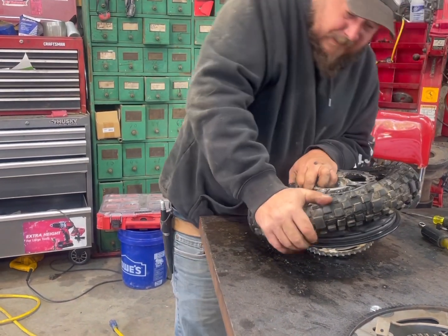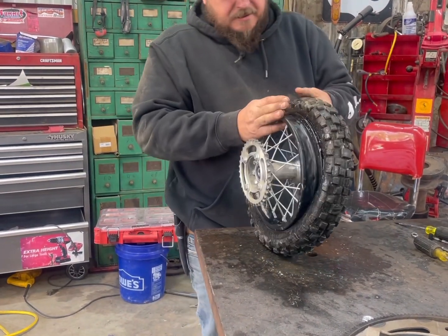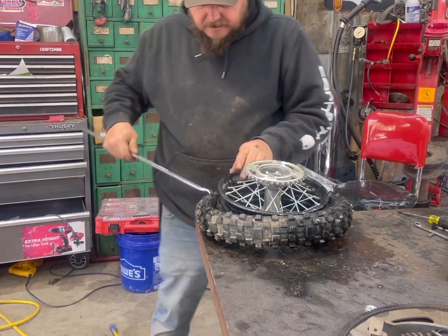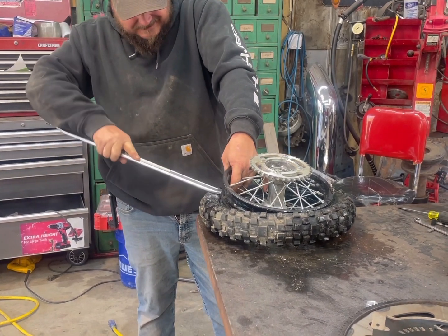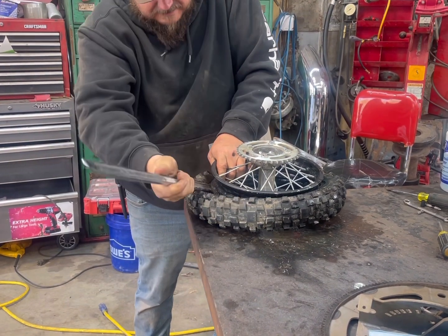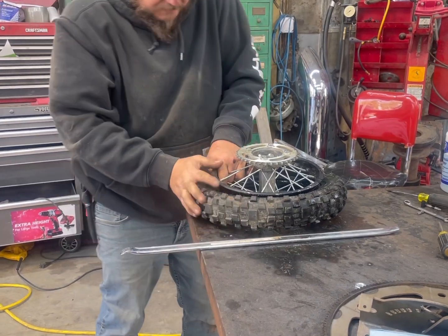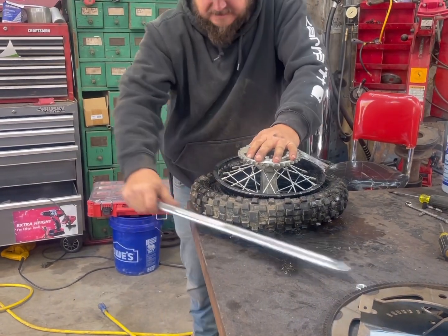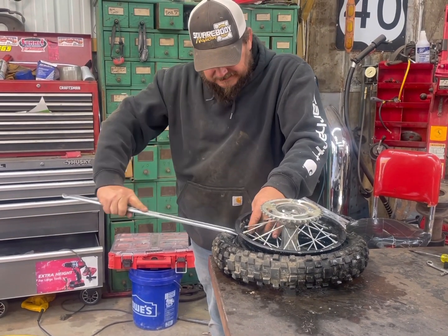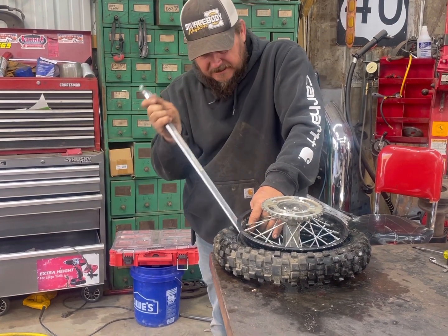There comes a part where you've got to pry on it, and that's real scary. I put a little air in it so if I pop it, we'll know quick. If I pop it, you can't ever show this to anyone. It'll be easier to get the second part in — let me use the angled part.